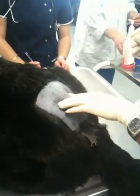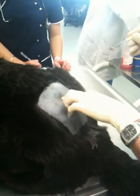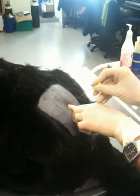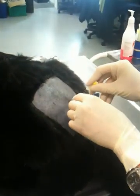Feeling for the wings of the ileum, just feel L7 there, there's S1 there. Go in between, 90 degrees to the stem.